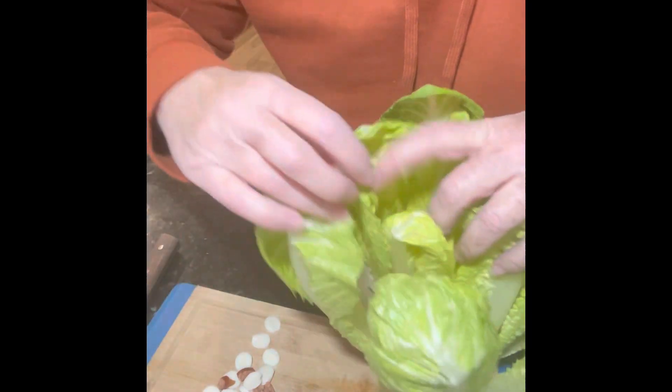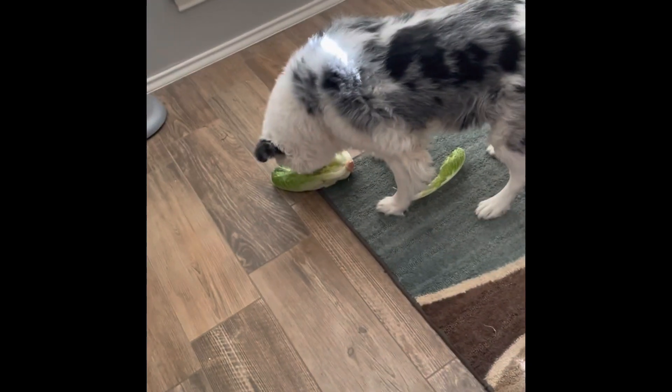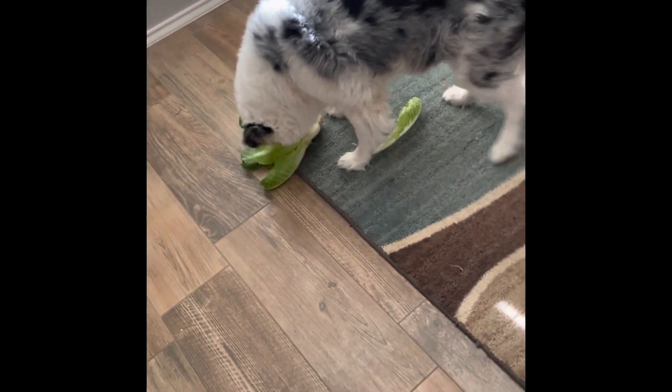So if you're looking for a cheap enrichment idea, try the romaine. You could use spray cheese, you could use peanut butter, you can use, as I did, string cheese. Try it and see how your dogs like it.